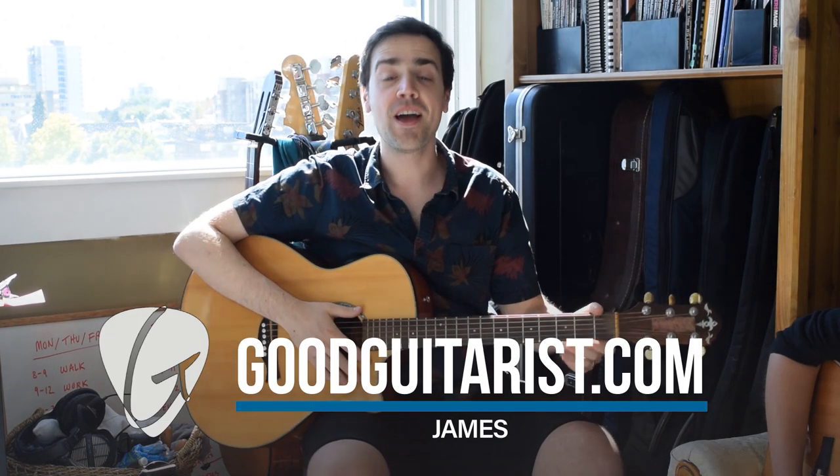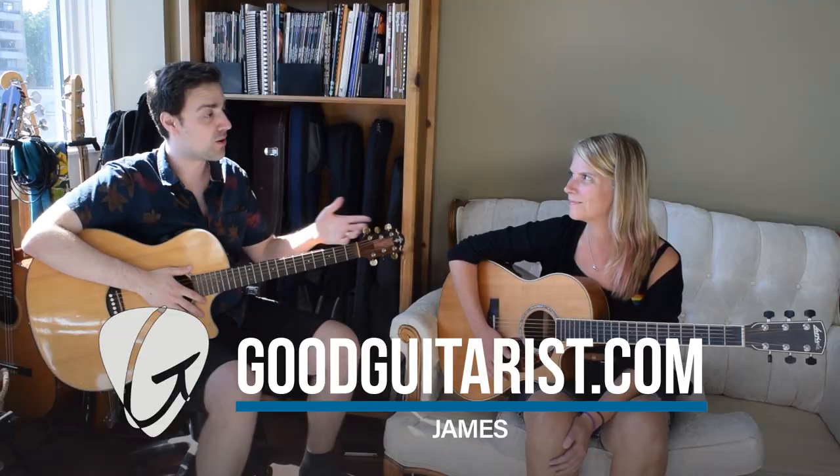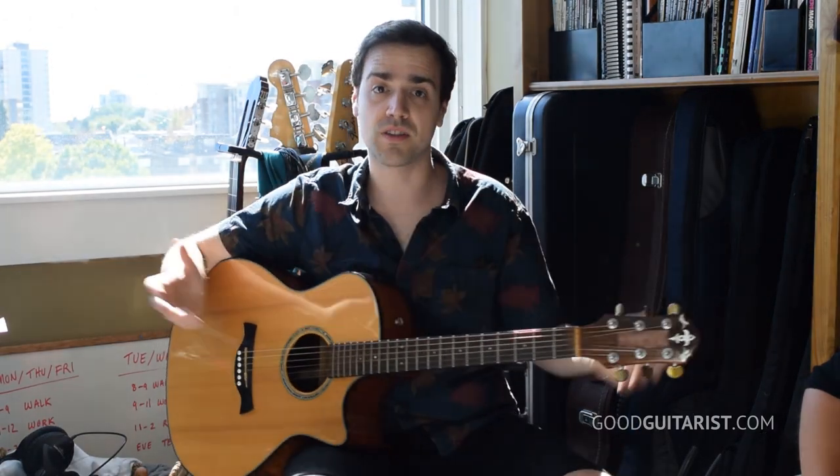Hey, it's James here from GoodGuitarist.com. Today I have a student Laura and we're going to try something a bit different. Normally I just do song tutorials, but today I'm actually going to teach a real student so we can see some of the real problems that come up, and maybe Laura, you'll benefit from the same sort of thing.